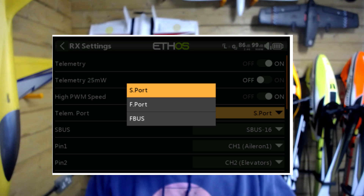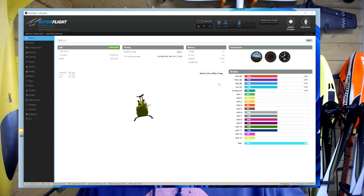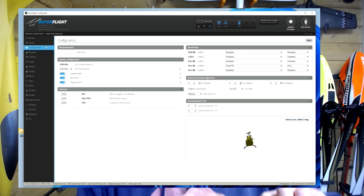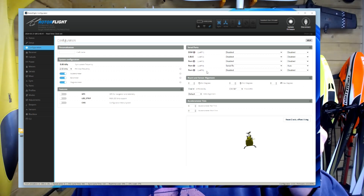I have bound the receiver to the radio, and I've also gone into the receiver options and set it — rather than using S-Port — to use F-Port. This is a very key step. Essentially I'm telling the receiver to use the F-Port protocol, and that means on the pin over here which I've wired my green cable to, I'm then using F-Port.